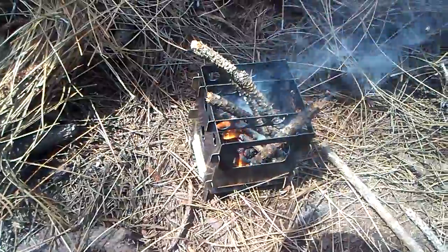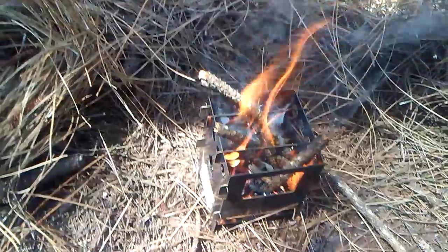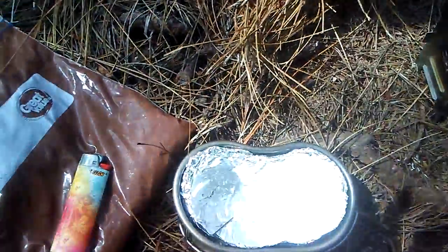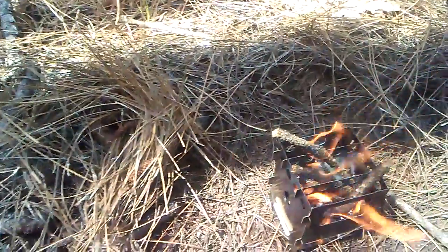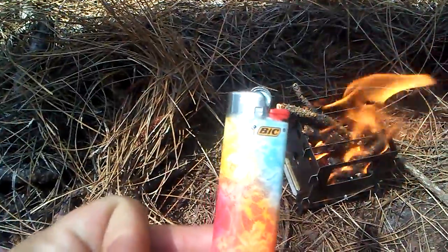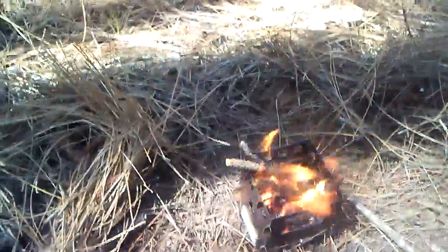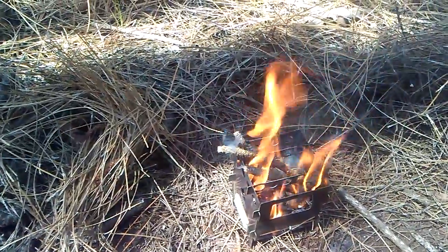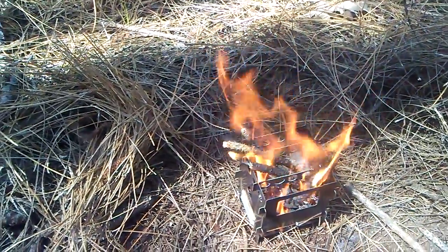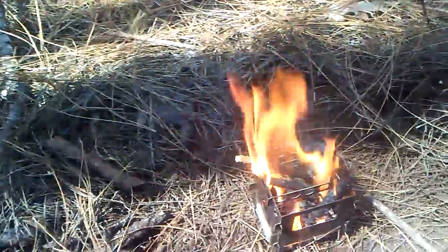Once I get this into a nice little bed of coals I'll set my canteen cup on top and get all the mixture in there. You have to ignore the lighter — I had to borrow it from my wife because I was having a cigar. I went ahead and used the lighter to get the fire going. I know it's not really bushcraft per se, but that's okay. I was just trying to get a real quick double chocolate chip muffin going. Nothing serious.